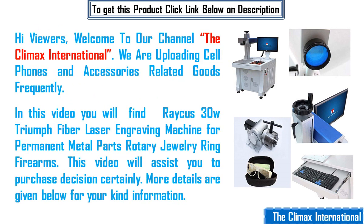Hi viewers, welcome to our channel The Climax Internationale. We are uploading cell phones and accessories related goods frequently. In this video you will find RAKER's 30W Triumph Fiber Laser Engraving Machine for Permanent Metal Parts Rotary Jewelry Ring Firearms. This video will assist your purchase decision certainly.